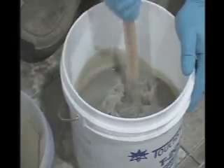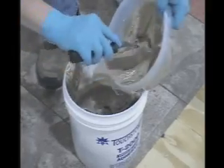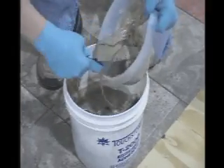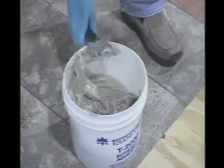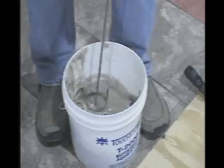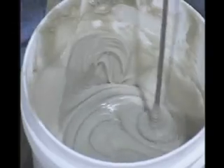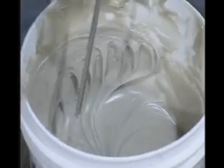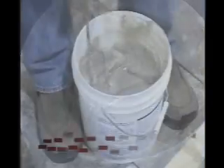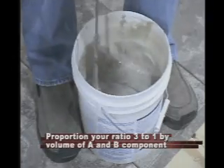When you're ready to apply, pre-mix each component. Mix A and B components together thoroughly for 5 minutes, scraping the sides and bottom of the can to ensure thorough mixing. Incomplete mixing can result in uncured product, which may stain porous materials like stone. Mixing may be accomplished by hand or by low-speed drill and paddle, taking care not to generate excessive heat in the mix, which will shorten open time. Mix only the quantity that can be used in that open time. When mixing less than full units, proportion your ratio 3 to 1 by volume of A and B components.